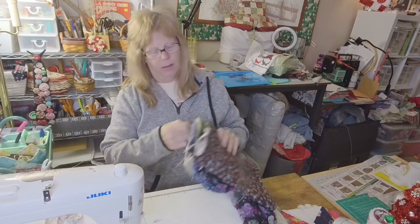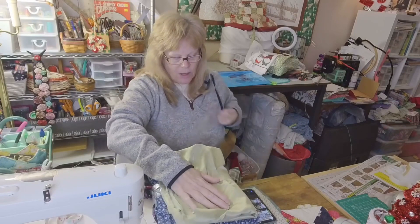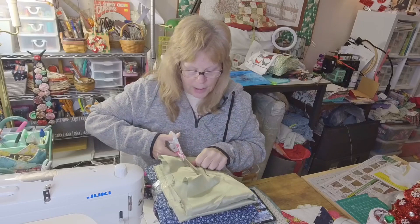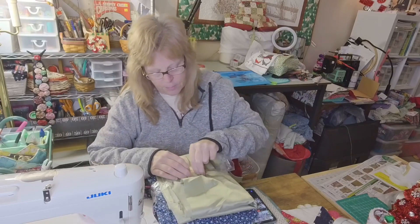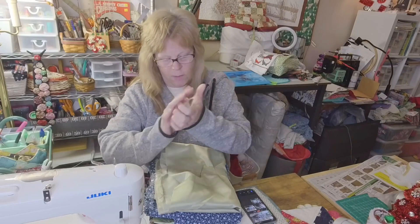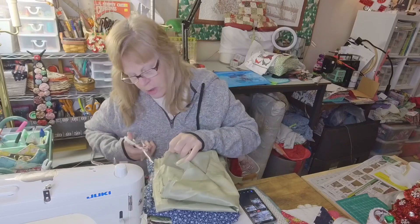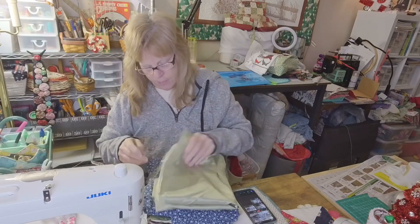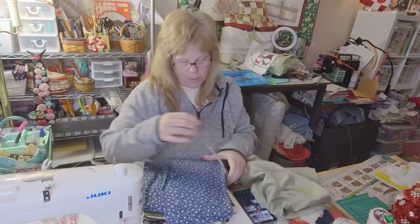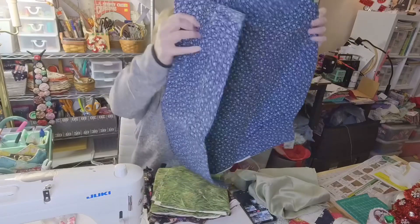I got this stuff at the thrift store way before I got sick, I just forgot to. I don't know why they put this nasty tape on there. I'll have to wash it all anyhow. It leaves sticky residue all over everything, and it's hard to get off even after you wash it. I never would have bought the satin, but it came in the bundle, and I really liked the blue floral. And there's quite a bit.